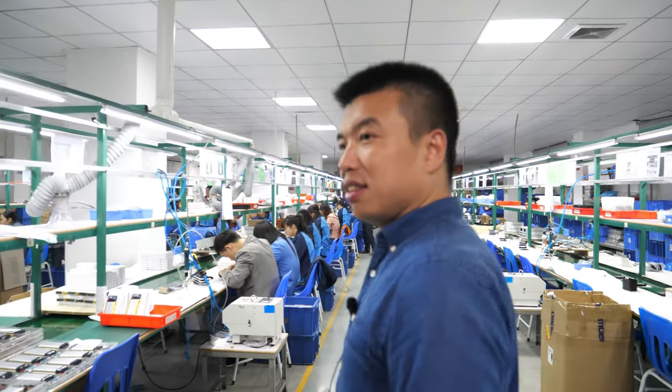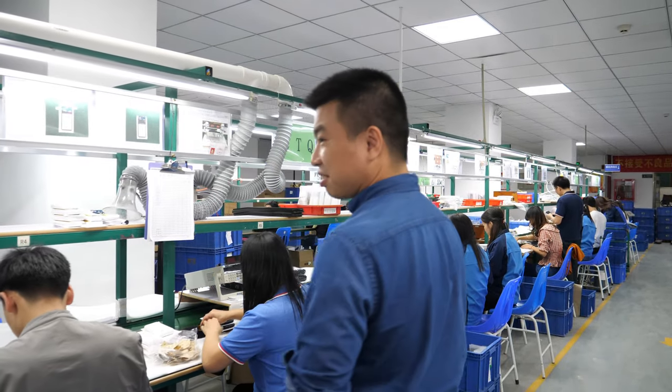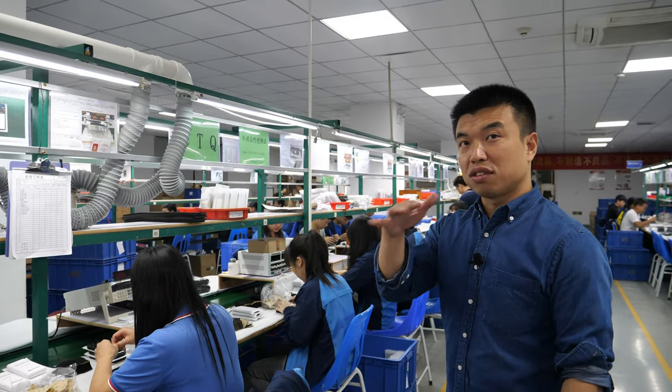It's Christmas time - Merry Christmas 2019 at the Vigor power bank factory. 2020 is going to be a good year for power banks, even better than 2019. Everything grows step by step.